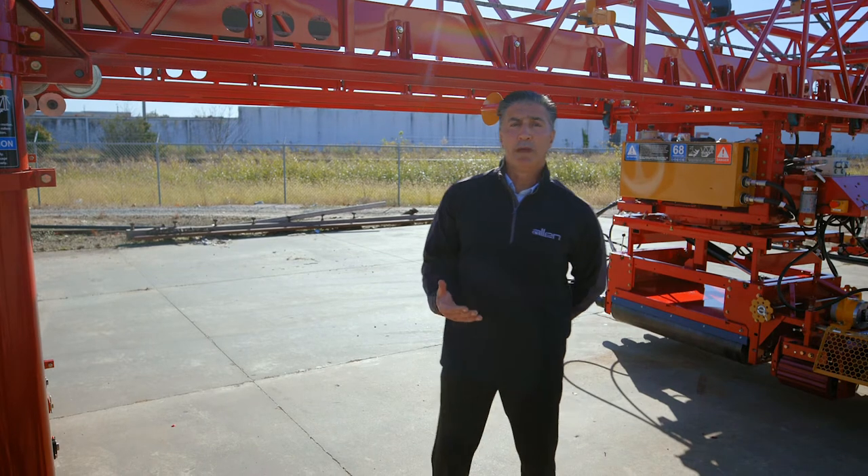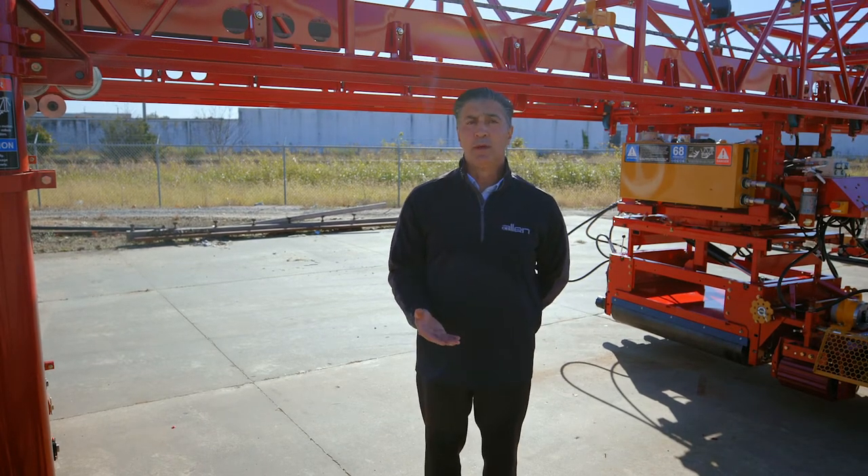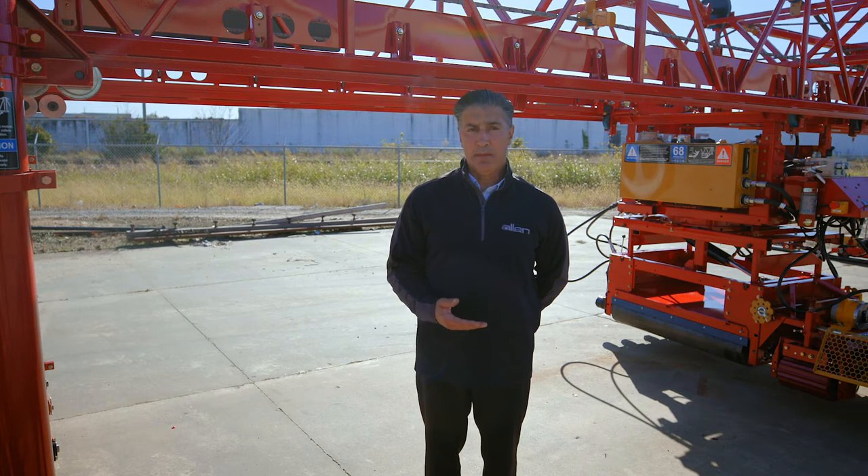In a road paving or airport paving application, you will have what are called flat flange bogey wheels, and those typically ride on top of paving forms.